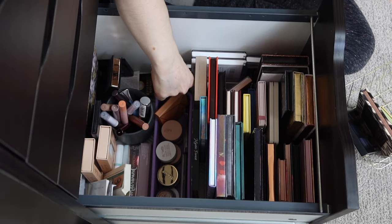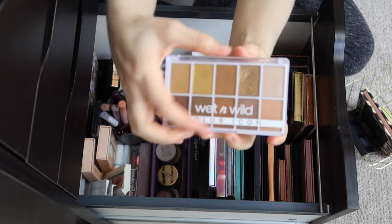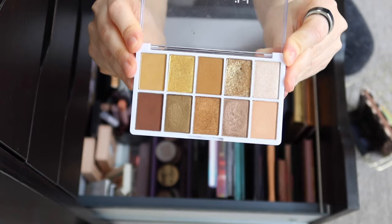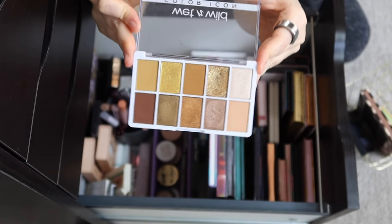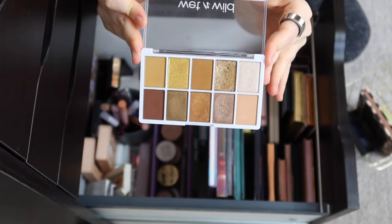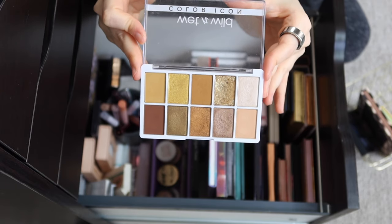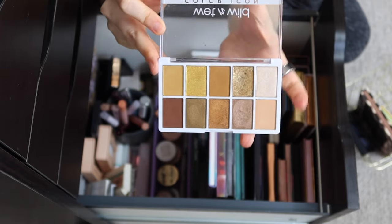In a similar vibe to that palette is the Wet n' Wild Call Me Sunshine. This one is a bit more monochrome with golden and amber tones, but it definitely just makes me think of warmer weather. I like the kind of olivey green undertone to a lot of these shades. So I think this will make a great standalone palette, but also a good companion to some of these other more green palettes I've picked out.